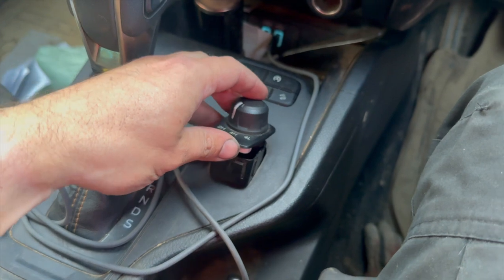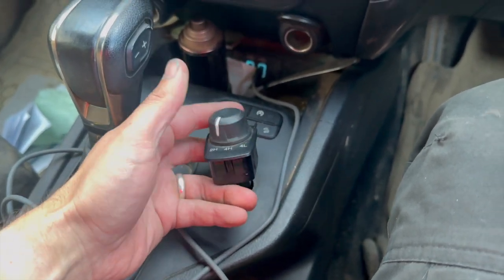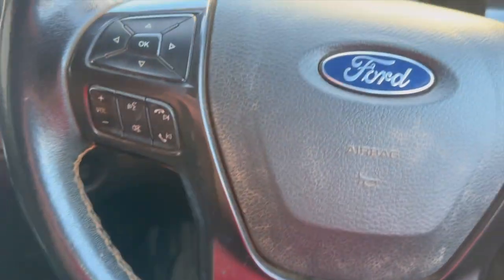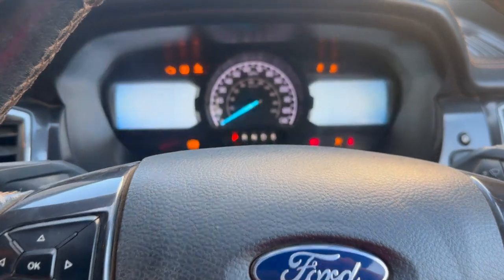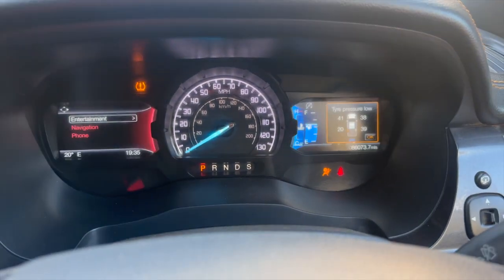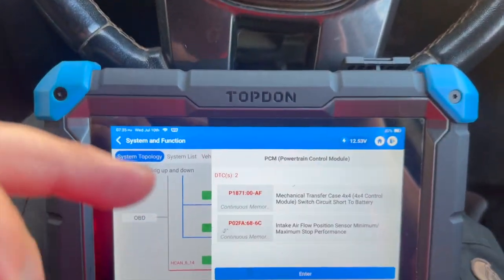You can take it apart and just check it. At this stage, if I just clip that together — you can already see the light's gone off. Just turn it off and start it up. We're all good to go now, and the message has gone.